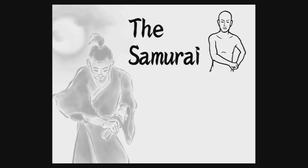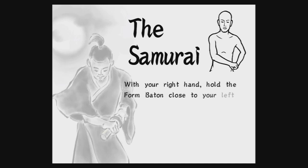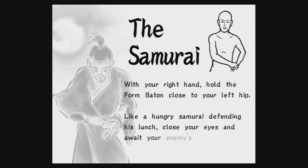The Samurai. With your right hand, hold the form baton close to your left hip. Like a hungry samurai defending his lunch, close your eyes and await your enemy's attack.